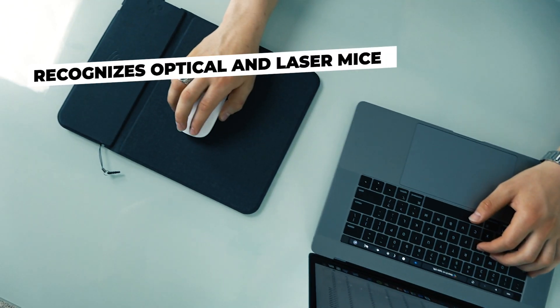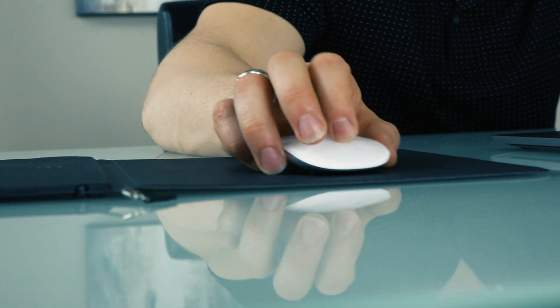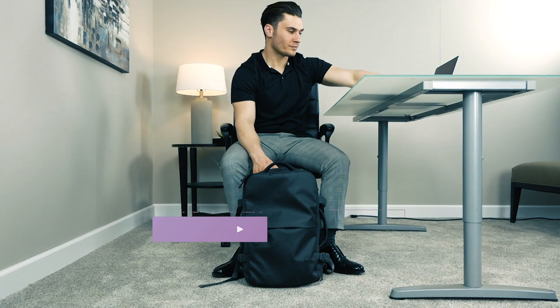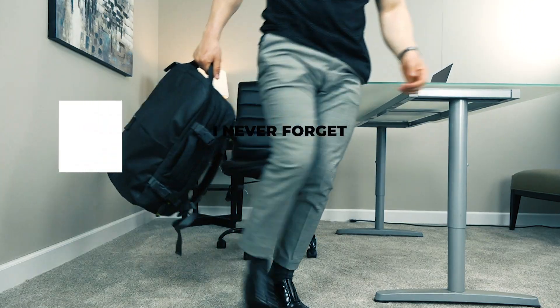The micro textured mouse pad means low friction and recognizes optical and laser mice. A slim, sleek design makes travel a breeze as the pad slips effortlessly into your laptop bag, backpack, or carry-on.